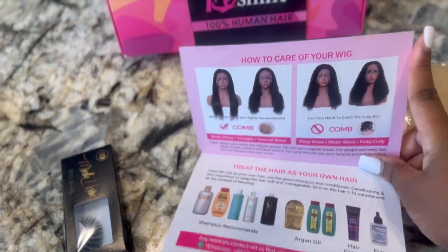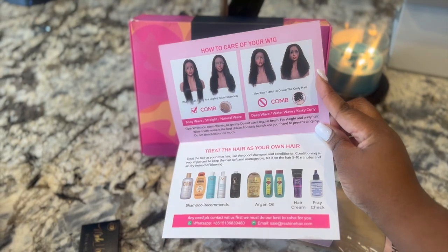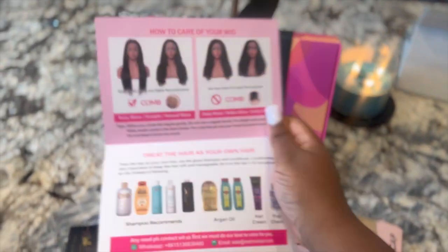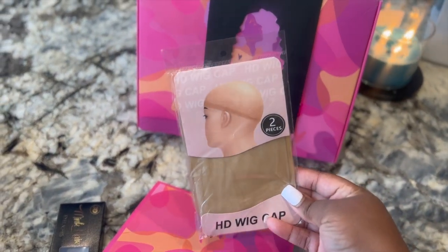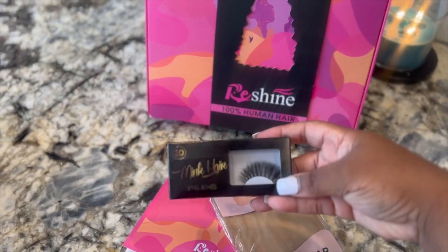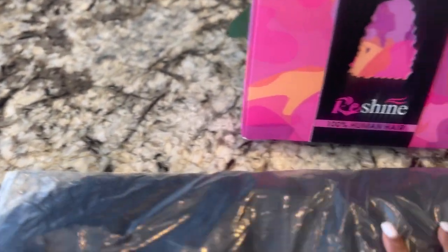Hey ReShine, thank you for sending me this to try out and showcase on my platform. Let's get into this. So this is the packaging. It comes with a print pamphlet to tell you how to take care of it, how to get money back, and it has all of their social media information on it. It also comes with a stocking cap, some eyelashes, and then the wig of course.